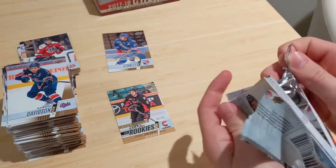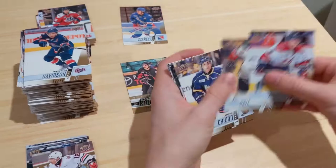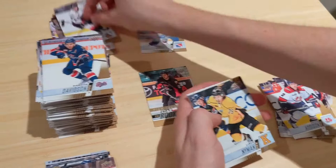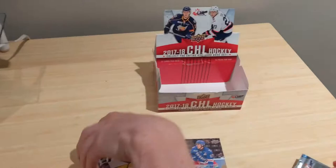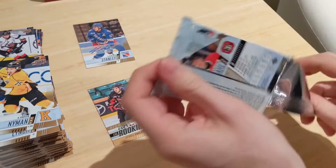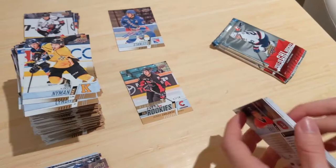Jake Bean and star rookies of Expo Cash — and some base. A couple packs left — just three. Maybe we can get a bonus autograph, you never know. Cole Lind, Joe Veleno. Justin Zuchel star rookies. Kevin Ball. I really wanted Joe Veleno to sign with Colorado when he got drafted, but the Avs went with Martin Kaut instead.